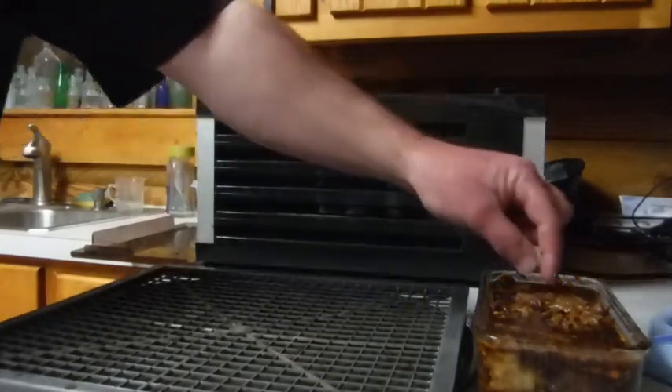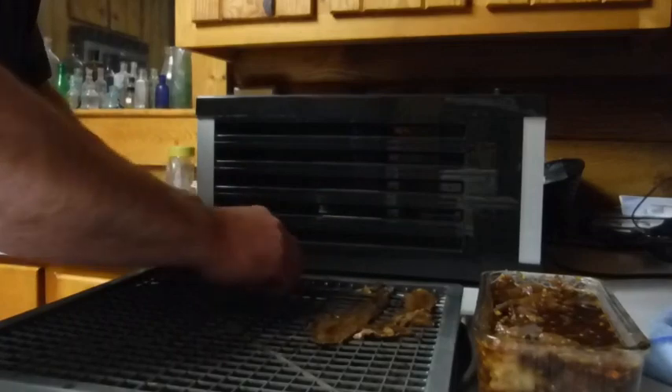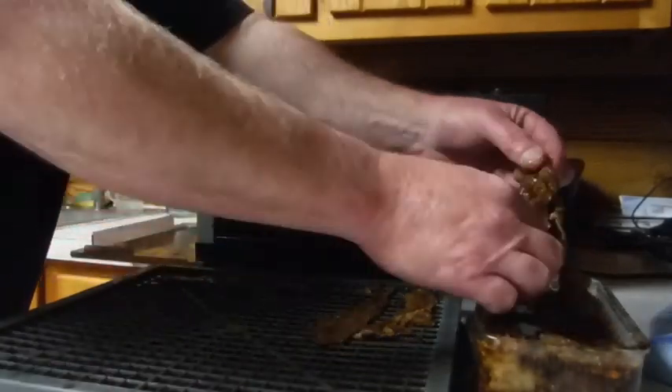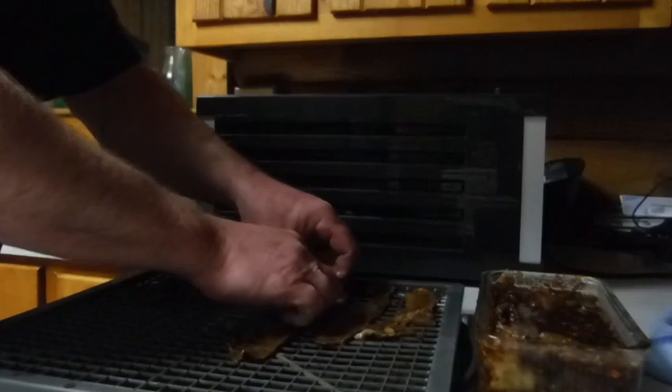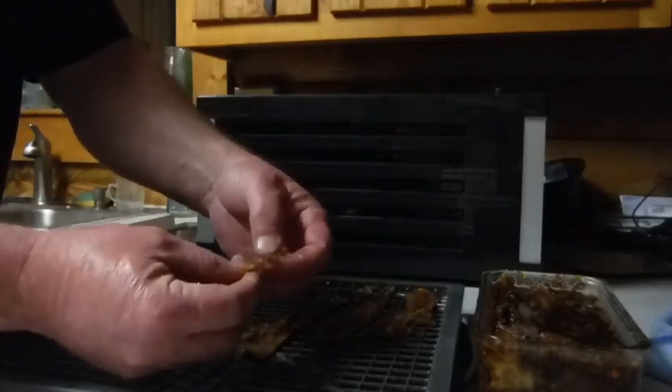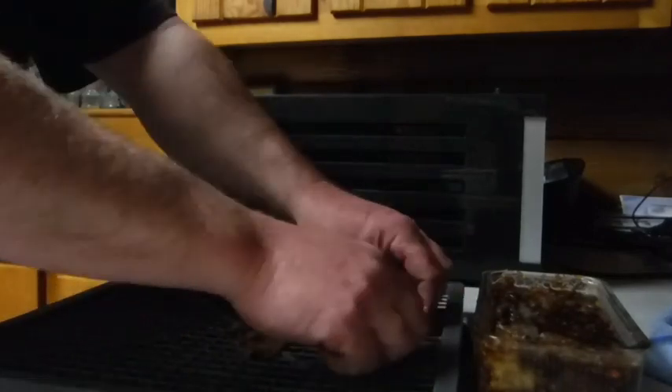Now that the marinade has set into the meat, it's just a matter of laying everything out on your drying rack and loading the rack into the dehydrator. This is a tedious but essential part of making the jerky. Make sure you leave space between each piece of meat so that warm air can circulate around the beef. Also, if you get some fatty pieces, go ahead and discard those — you don't want that gristle, it doesn't preserve well and it can make the meat rancid.